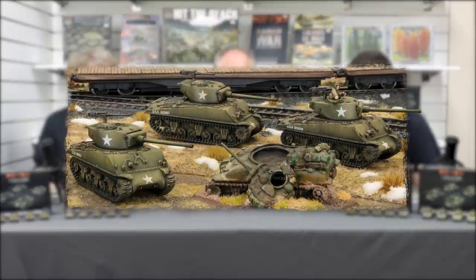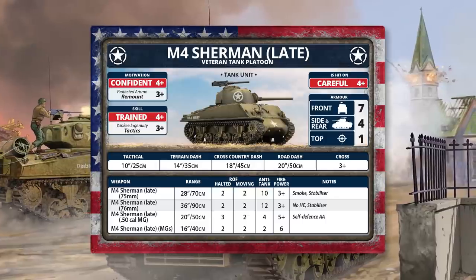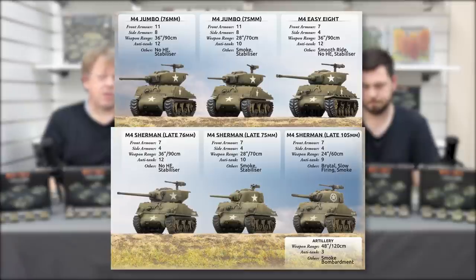In terms of your core platoons, this is where you'll be using your late Shermans — a step up from D-Day — and you can upgrade them to the new Easy Eights and Jumbos. The late Sherman, to use the technical jargon, is the M4A3. It's got a bigger, more powerful engine, and the later ones have the same sloped armor as the 76mm variants across all Shermans, even the 75s. So they've got front armor seven.